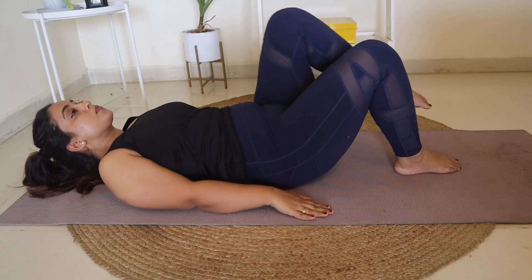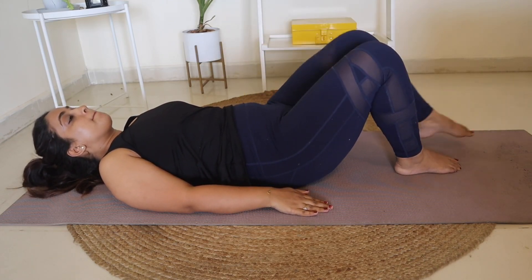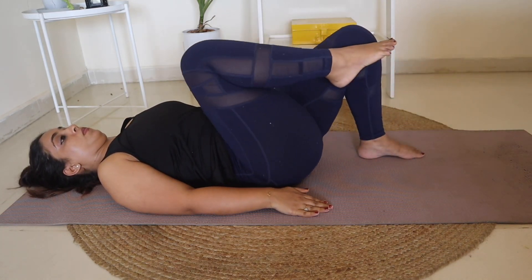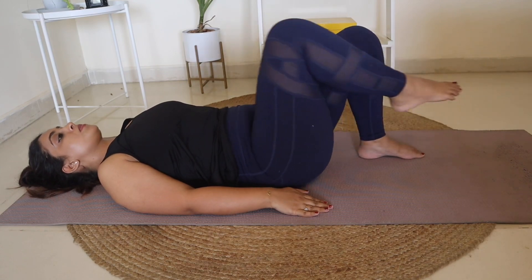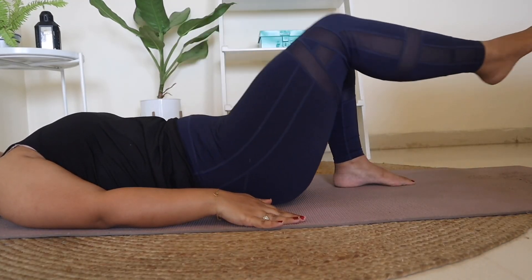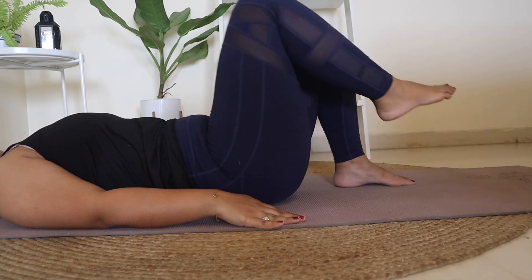Now it comes to the next exercise. You have to do kicks. You have to go to nearly 45 degrees, then slowly take your legs back. Just go a little down and kick, and hold the position.